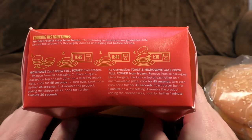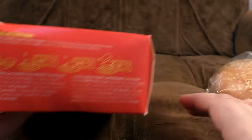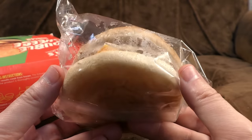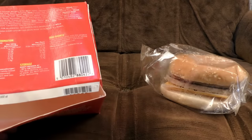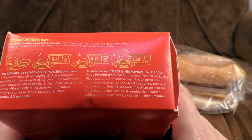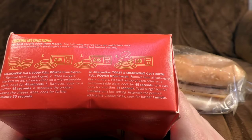Cooking instructions — all fairly obvious. You can toast the bun, they have a methodology for that. But what does it look like? Two slabs of grey stuff, a couple of bits of cheese in the burger — that's what you'd expect. I'm surprised there's no sauce for this one, because most of the others had sauce. There seems to be a sauce-free day for this one. Place burgers stacked on top of each other on a microwavable plate, 45 seconds, turn over, 45 seconds — that's a real quick and easy one.